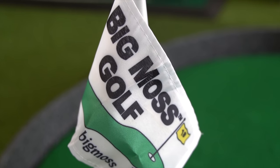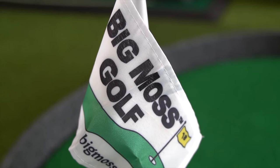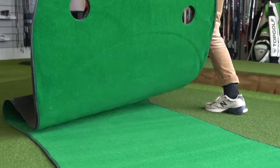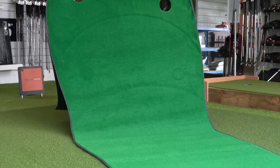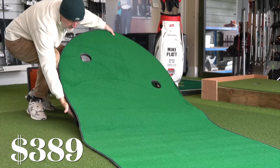Then there is a jump up in price to the next two mats I'm going to look at, and what I want to know is will I recognise the benefits of that extra investment. First of all I'll look at a putting mat called Big Moss. It was $389.